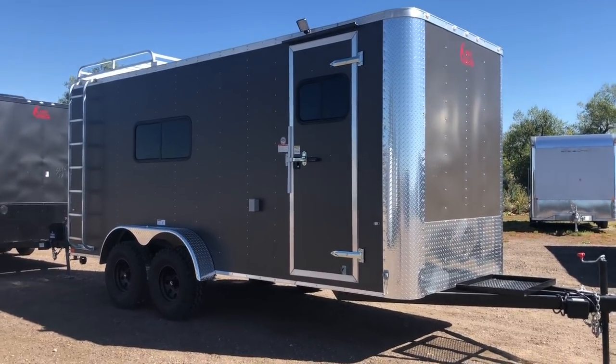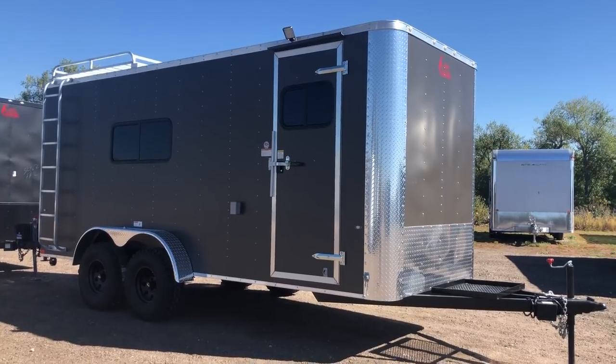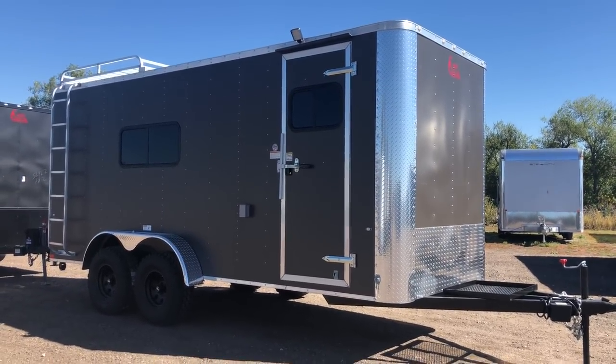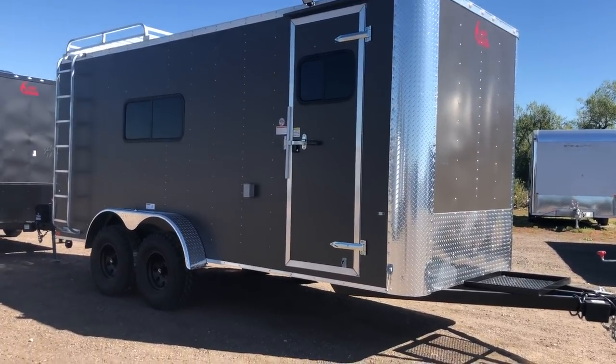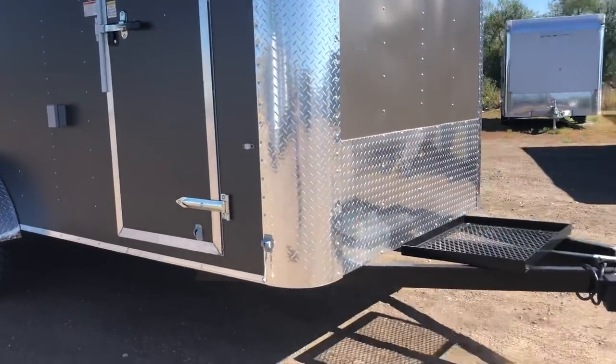Welcome to our trailers. We wanted to show you guys another off-road trailer we just got in stock. This one's a 2019 7x18 off-road trailer in a matte bronze — without the blackout package — so it gives you guys some different options. It is a matte bronze exterior, as you guys can see in the color.